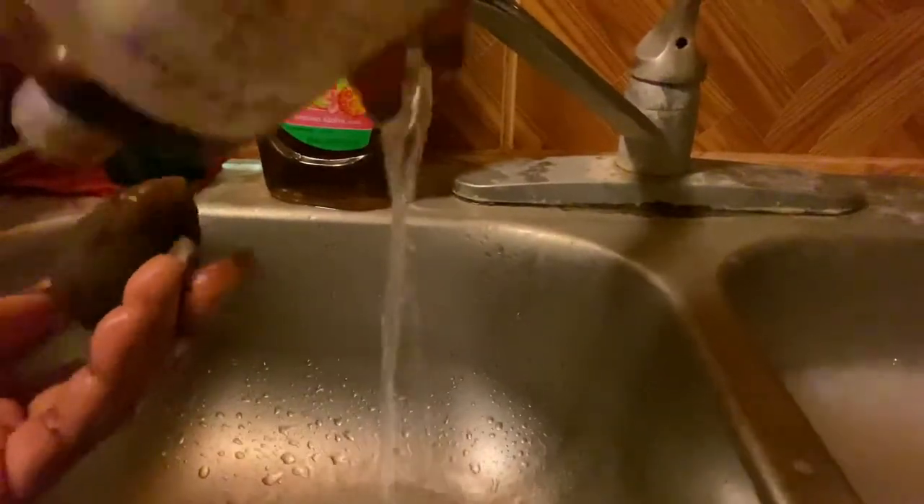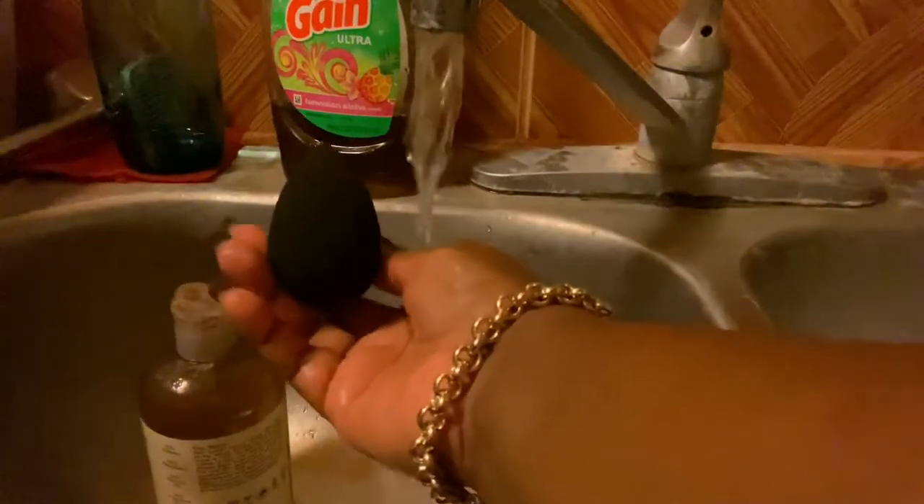Now I'm doing the sponge. The sponge doesn't need a brush scrubber — just the shampoo. With the sponge, I'm not going to scrub because it can damage it, so I'm just going to squeeze it in my hands to remove the makeup. You can see it's already cleaning out all the foundation and gunk. I squeeze it to get all of that out and make sure the tip is covered with shampoo as well.